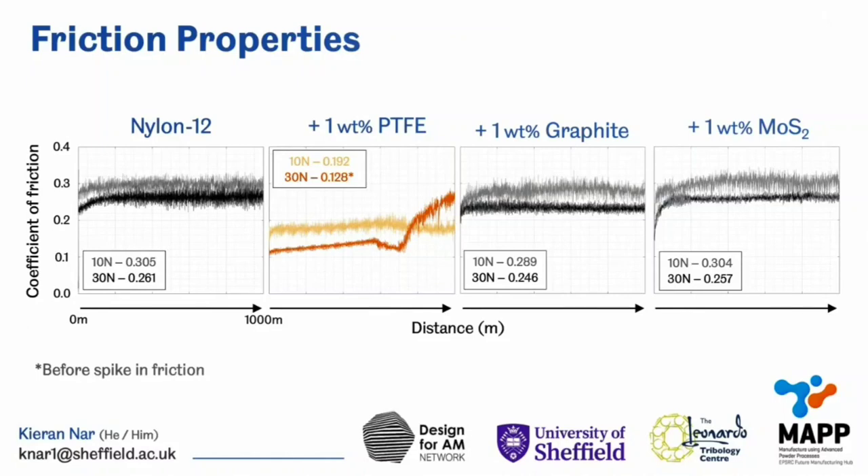If we now take a look at the resultant friction properties, we get these traces. I haven't got time to go into too much detail about these, but the main takeaway is that nylon 12 with the addition of PTFE was the only composite material to have reduced friction properties. This was by as much as 50% during high load testing too.